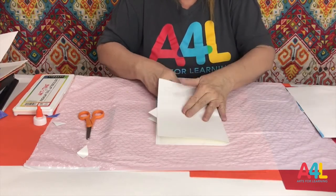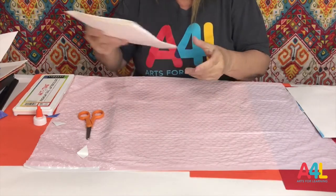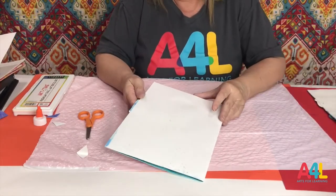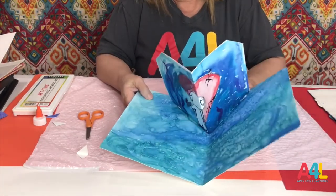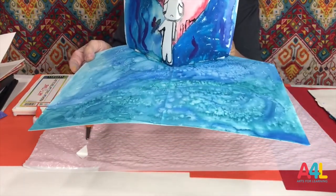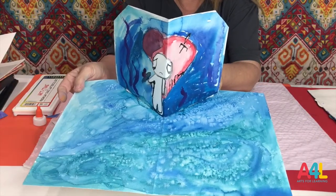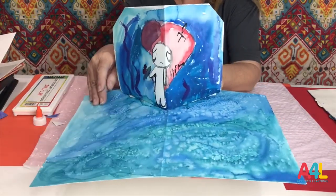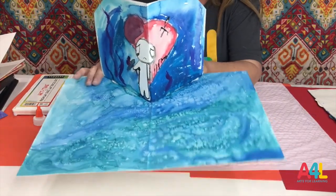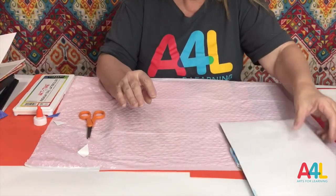I'm going to show you some examples of children's work — they followed the directions and did wonderful work. This is from one of the centers in Homestead, and this was the work of, I would think, a fourth grader. They did a smaller piece and used a lot of watercolor techniques. In one of my other videos I showed you how to use the salt, and this is what the salt does — a very nice piece.